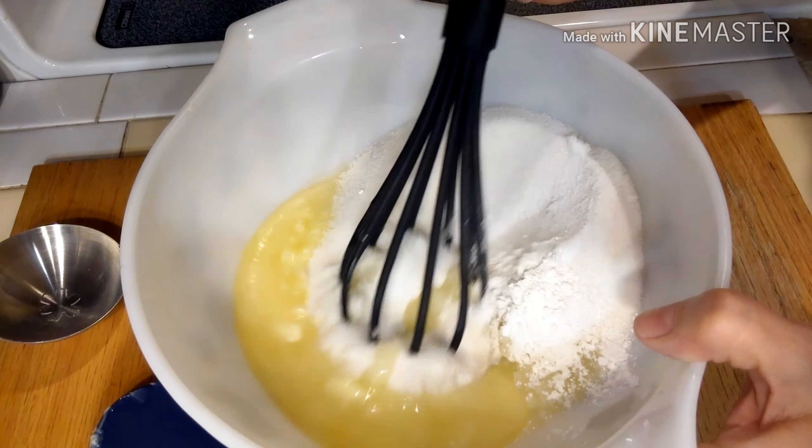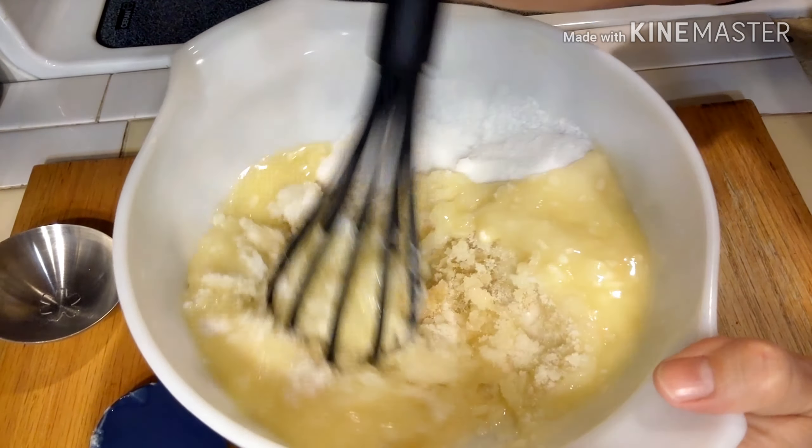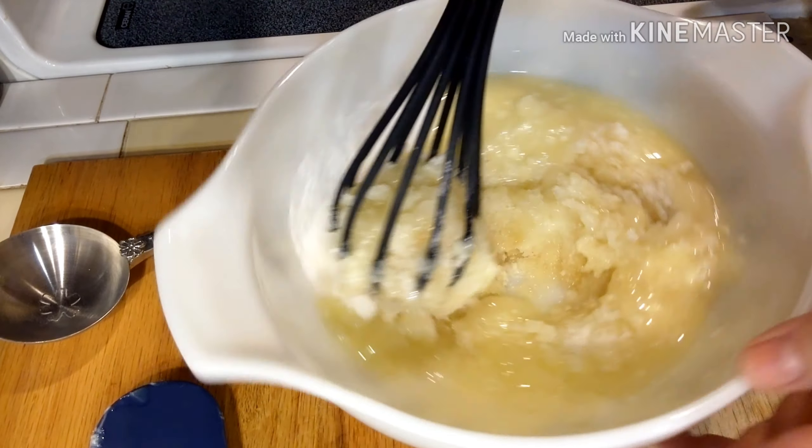Hey guys, welcome back to my kitchen. Today's cooking collab is all about dessert — why not, it's my birthday! I'm going to be 974 years old. How do I keep my youthful appearance? Good clean living and the occasional soak in a pool of student tears.